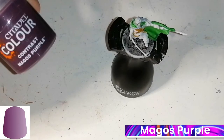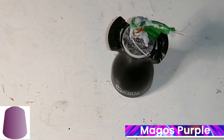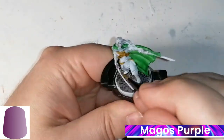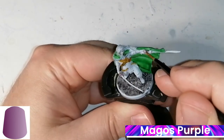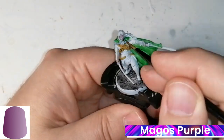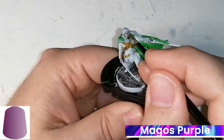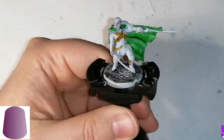Now we're going to cover up that Spectral Wolf with some Magos Purple. This is going to go right over the skin on his hands and face — this is the color I want. You can still see the Spectral Wolf is there but it's a little too grey for me, so this covers it really nicely. And at the end I notice I forgot — he's got to do his ear, it's popping out.